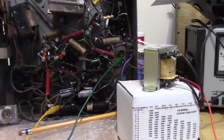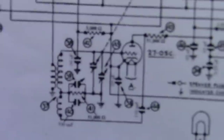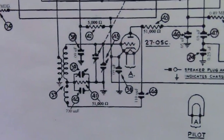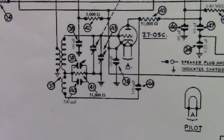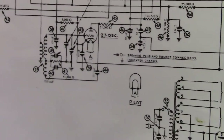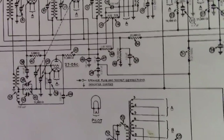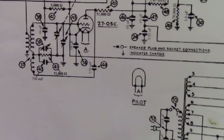One thing it would be nice to know is whether the local oscillator is running. That's this circuit down here. If we had a scope I could throw it onto the grid and see if there was a sine wave that varied as I turned the tuning capacitor, but we're going to keep it old school and not use a scope.